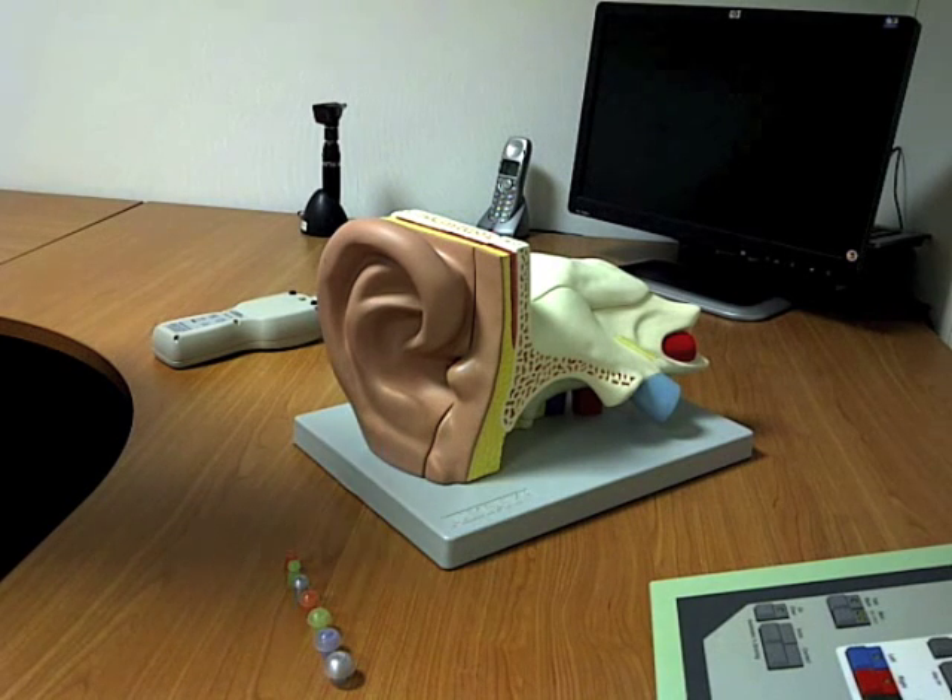One of the tests that audiologists working with Ascent Hearing Care often carry out is what's called tympanometry — a measure of how efficiently the conductive part of the ear works. It's a purely objective test; you don't actually have to do anything at all, just sit still and quiet, and the test takes a couple of minutes.